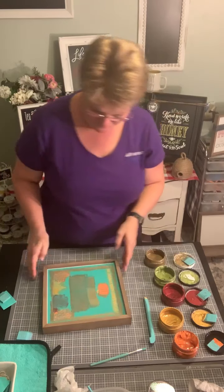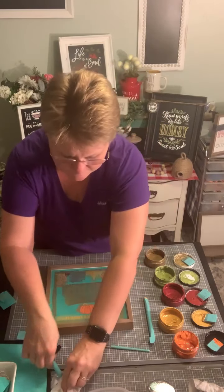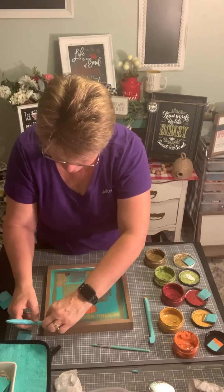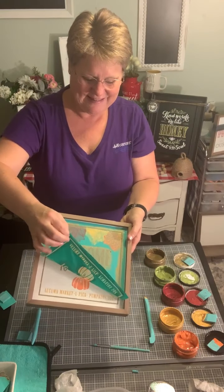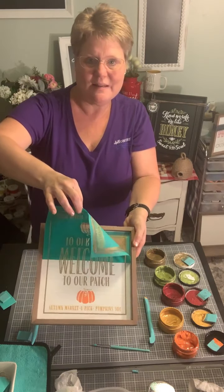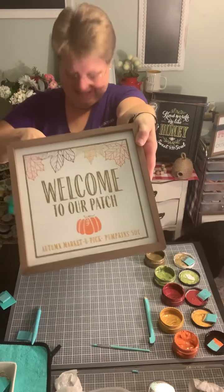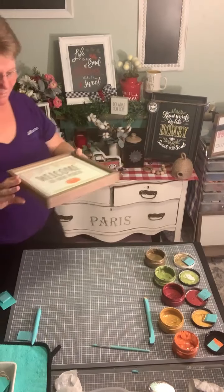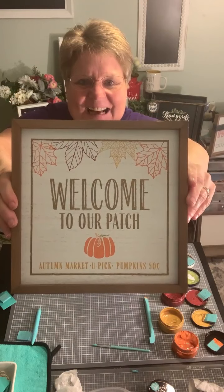And the best part — peeling it back! My little detail tool is great to grab a corner underneath — there's a little pointed edge — and then here we go, watch this. It is one of the best parts, just peeling back and seeing the gorgeous design left. And look at that! What do you think — were our color choices good? I hope you like them!